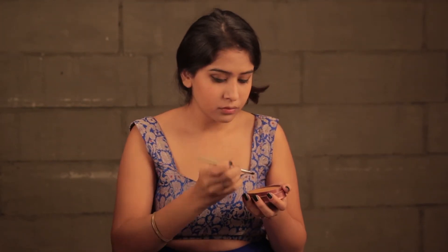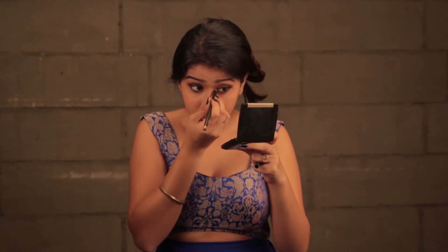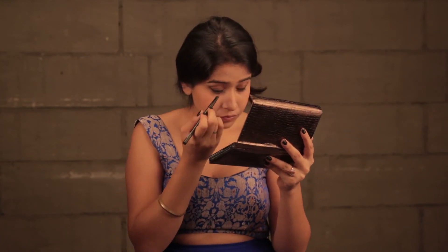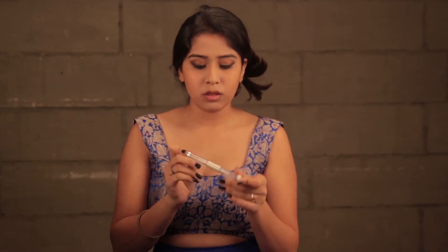Next, I'm going to take the same bronzer and contour my nose. This is a very simple step — all you need is your eyeshadow brush, just make sure it's really sharp. Next, I'm going to put this gold lip liner and use it as eyeliner. It's by MAC and I'm going to put it on the inner corners of my eyes. I'm also going to take a highlighter from my Sephora palette and use it on the inner corners again.